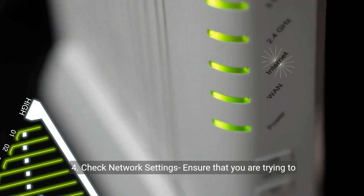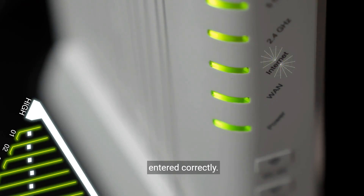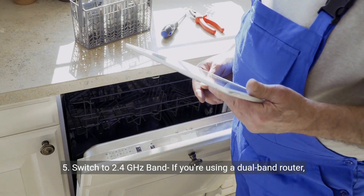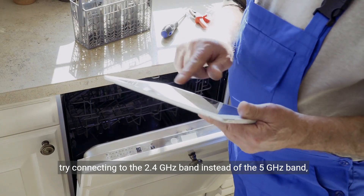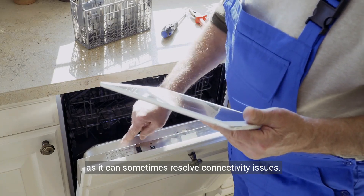Step 4: Check network settings. Ensure that you are trying to connect to the correct Wi-Fi network and that the password is entered correctly. Step 5: Switch to 2.4 GHz band. If you're using a dual-band router, try connecting to the 2.4 GHz band instead of the 5 GHz band, as it can sometimes resolve connectivity issues.